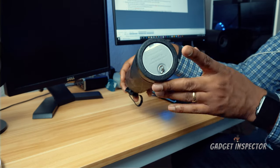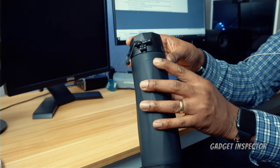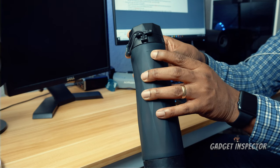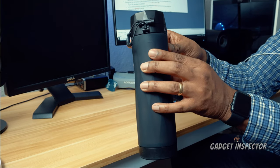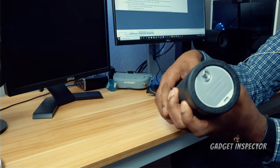It is BPA free — you'll see that on the bottom here. It has a capacity of 20 ounces, and right here you can see that little notch, which is the fill line. That lets you know where to stop when filling the bottle.